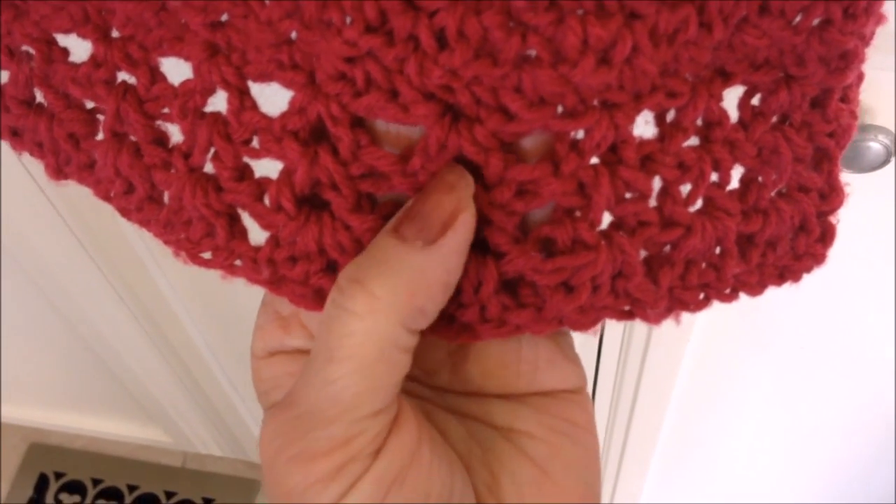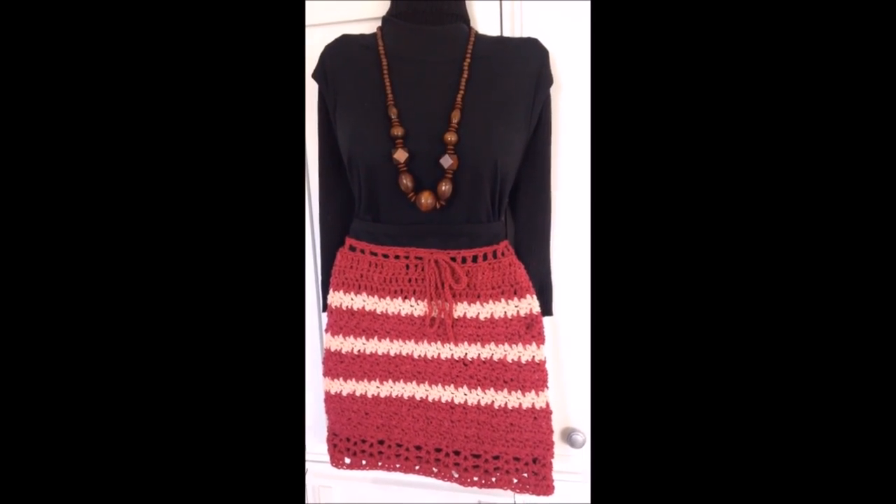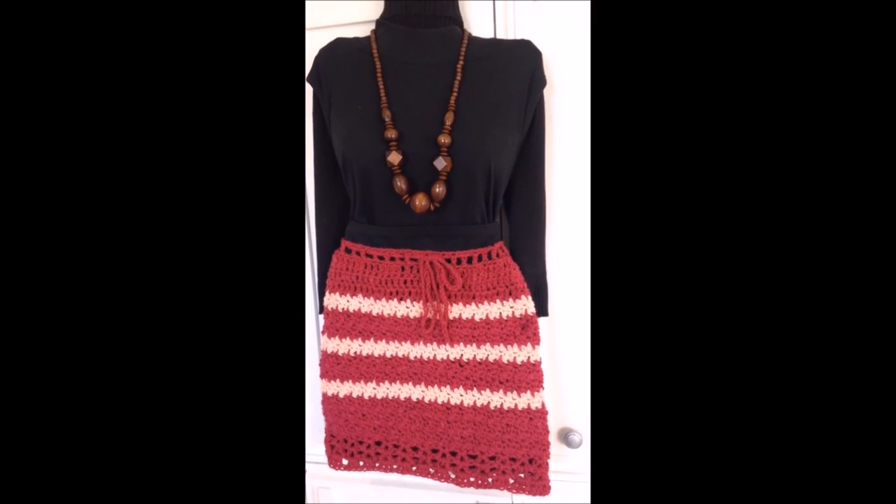On my skirt I worked 3 rows. That's it — that's how easy it is to crochet this skirt any length, any size. Thanks for watching, bye for now.